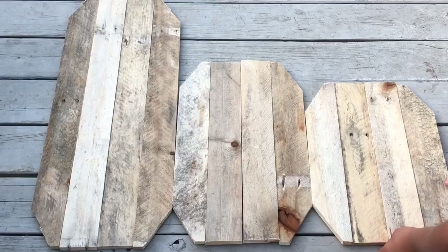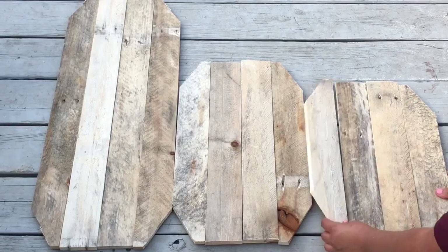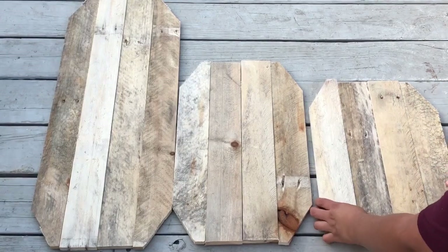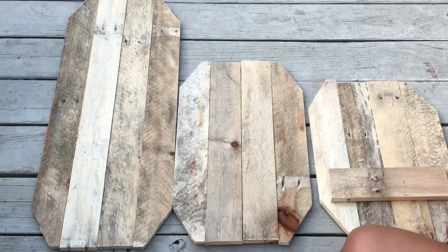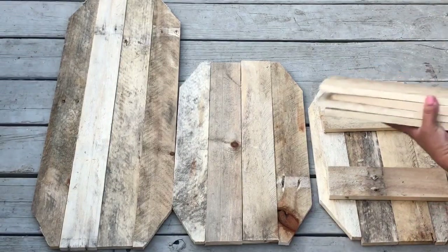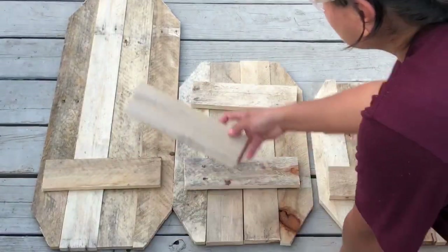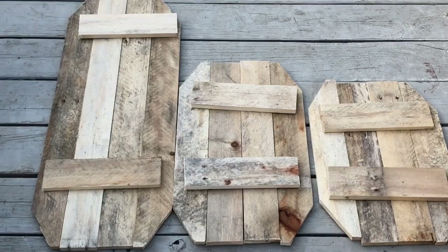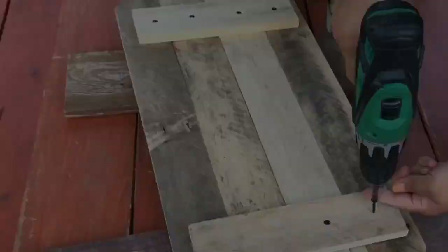Here I laid them on the floor and look how they turned out — I really loved it even before I was done. I used leftover pieces of wood from those same cuts as support for the back, placing them and drilling screws on each one so they won't fall over. You can see me doing that here.